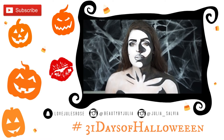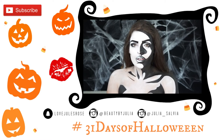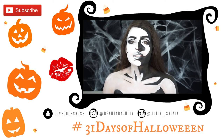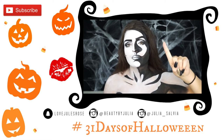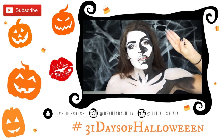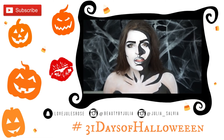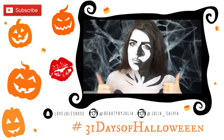Thank you guys so much for tuning in — I mean that from the bottom of my black and white heart. I really enjoyed making this video for you; I'm a little tired but that's okay. Make sure to check out all the videos I'm going to link below, including my original comic book character makeup inspired by Made You Look by Lex, Celeste's video who is collaborating with this video, and also Claire Dim's video which this look is inspired by.